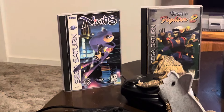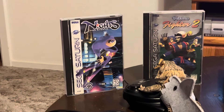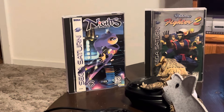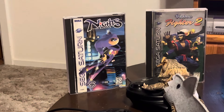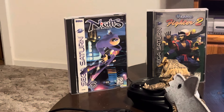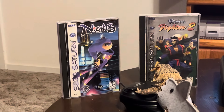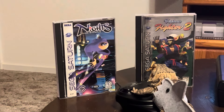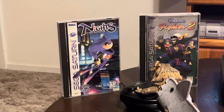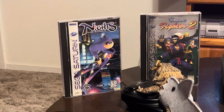I've got Nights Into Dreams, a nice minty copy. That is a funky, funky game - I just don't know what to make of it yet. You start walking around, then you transform into this flying thing and fly around doing backflips, going through coins and different things, with a time limit. If you don't finish on time it says the night's over.